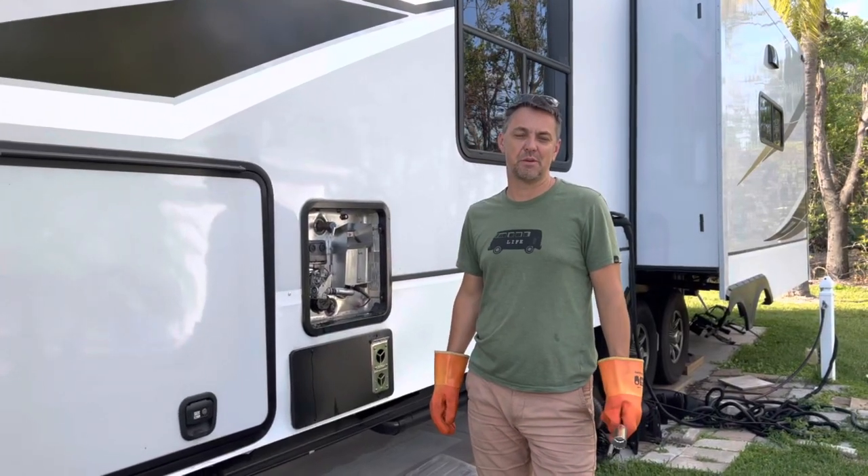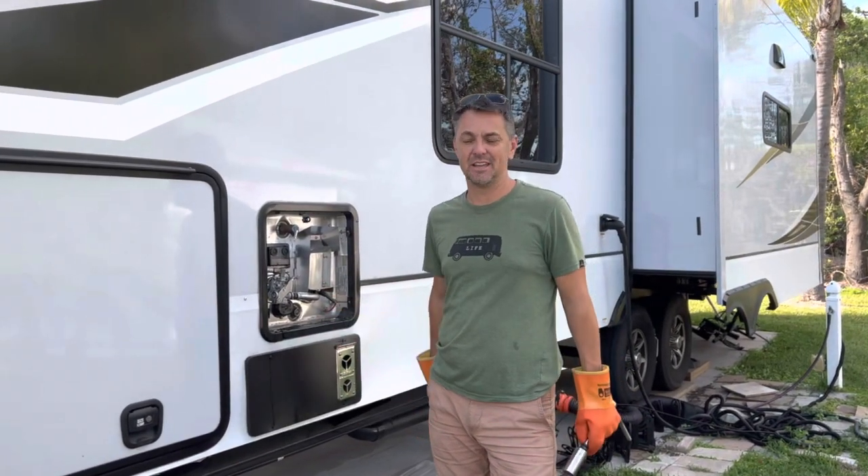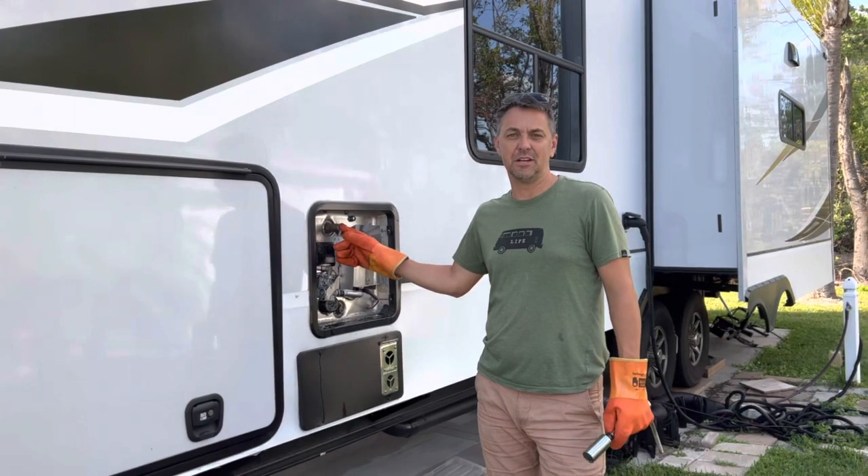On today's episode of Crappy RV, we're explaining why RVs are crappy. It's Tip Tuesday. We're going to talk about the water heater.